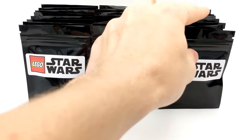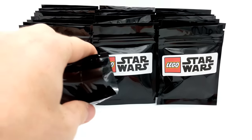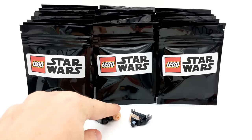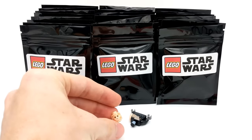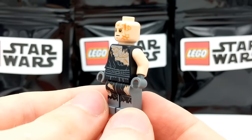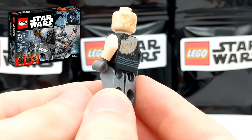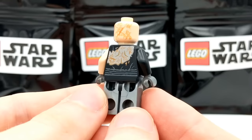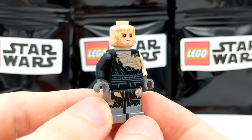Moving on to our second pack, let's see who will join Yoda. It looks like we have a transformation Anakin Skywalker — right before he got turned into Darth Vader. This battle-damaged Anakin minifigure came in the LEGO Star Wars Darth Vader transformation set that came out in 2017, and he was exclusive to that set. He's got some really cool back printing, as well as on the back of his head — a really cool minifigure to add to our collection.